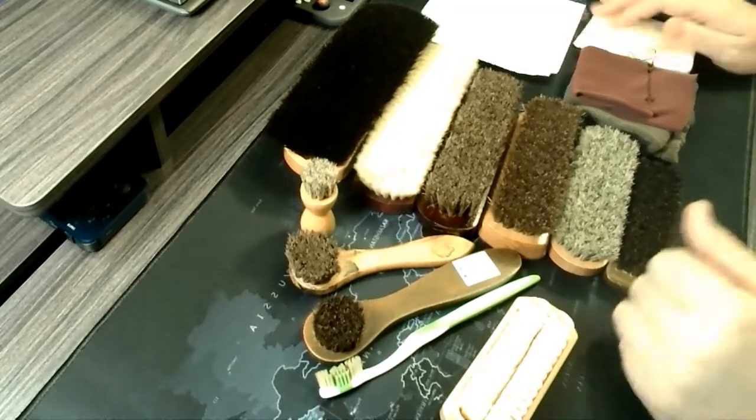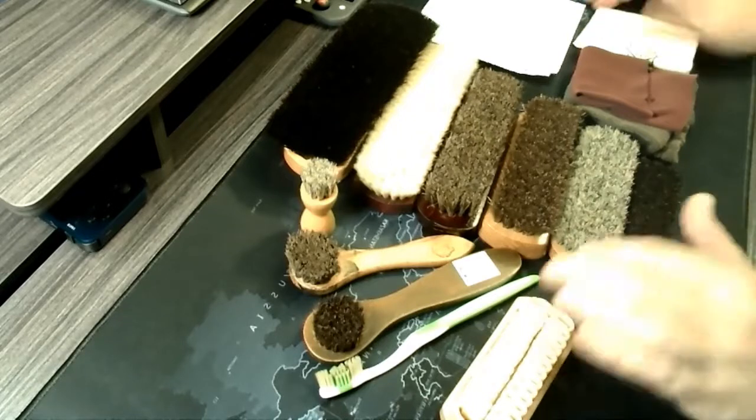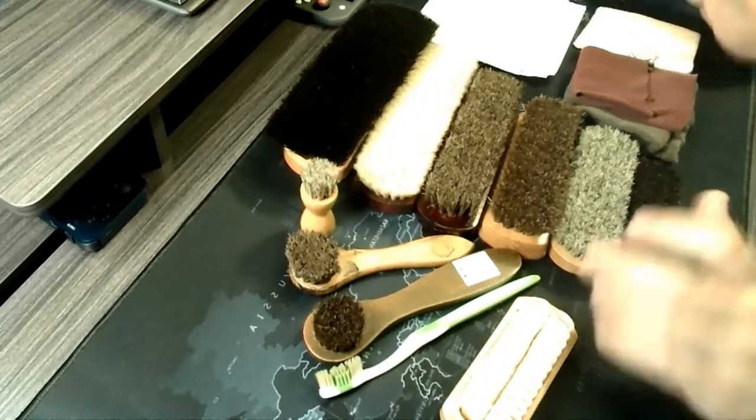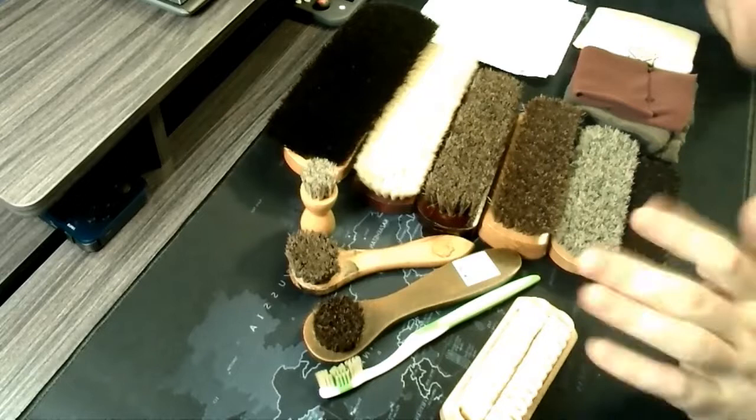I like to work on my boots and shoes on a tabletop that I finished in epoxy resin — an old desk I redid. That's great because you can just wipe off anything on there and nothing sticks to it. But that's for another time.